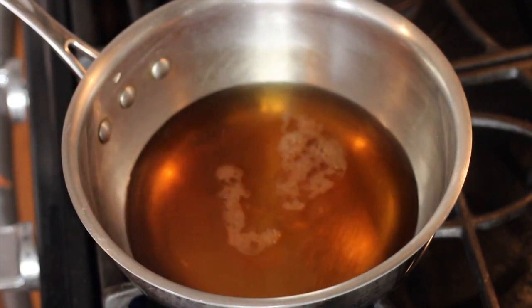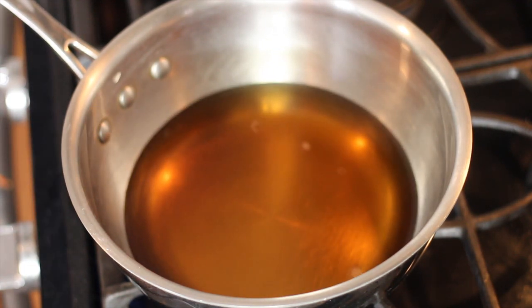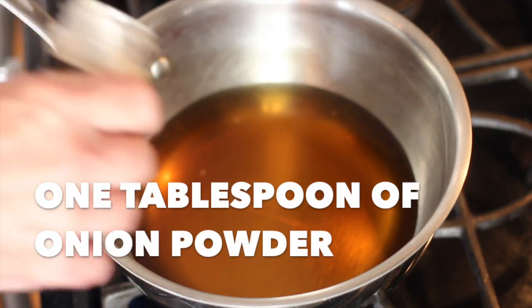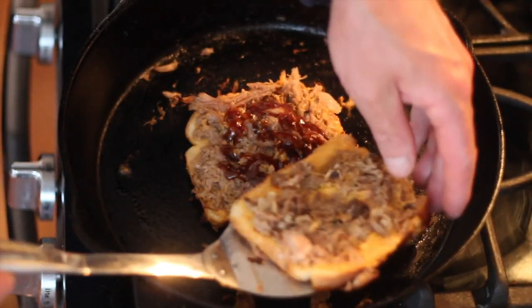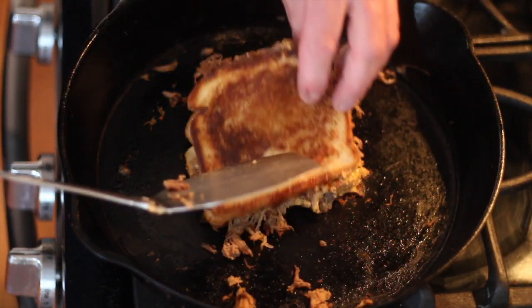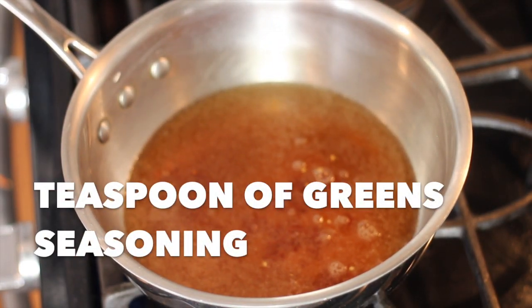The acidity of the apple cider vinegar really works against the greasiness of the pork. This is a good slaw to serve with anything oily or good greasy, like ribs, pulled barbecue butt, brisket. You might call this contrast.